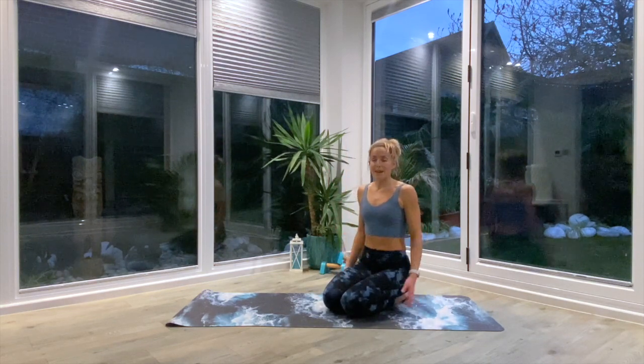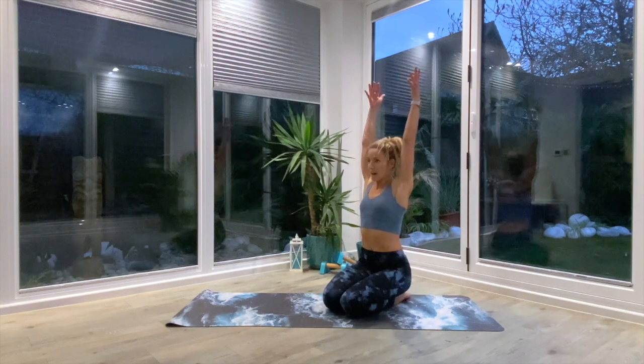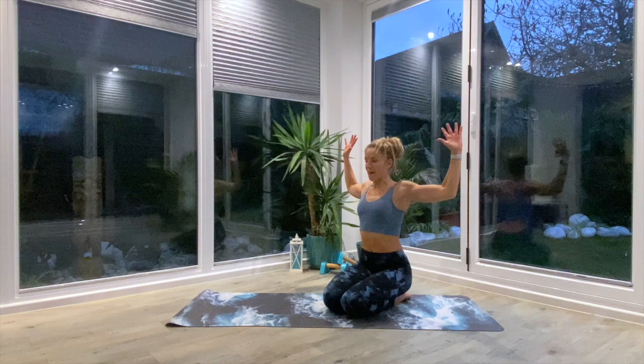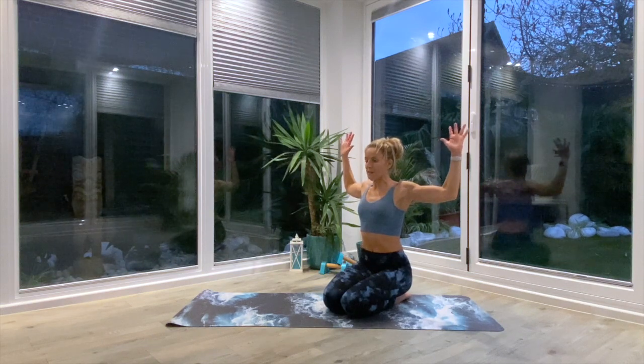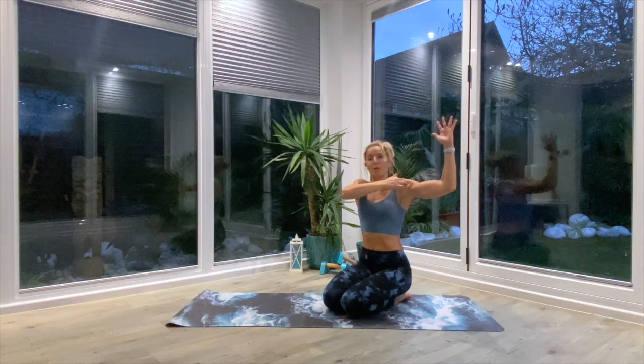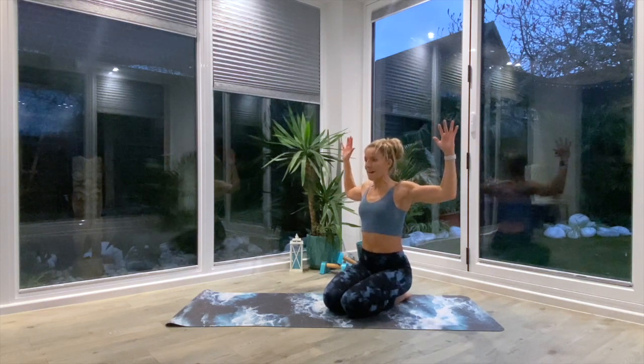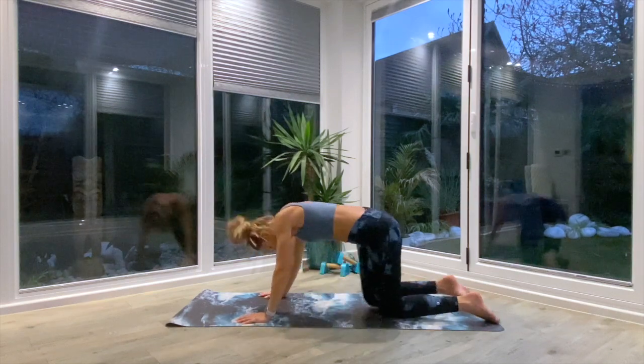The arms are simply going to make a cactus shape — you're going to reach the hands up above the head, bending at the elbows. You're going to squeeze the shoulder blades together, find that 90-degree angle with the elbows, stay active from finger all the way through to the center area of your spine, and then inhale to lift and reach again.